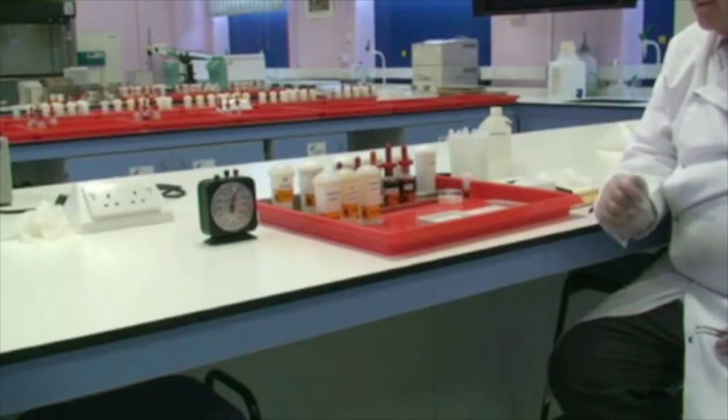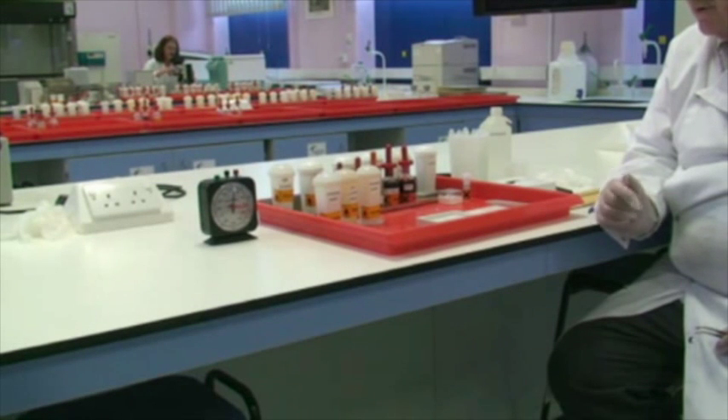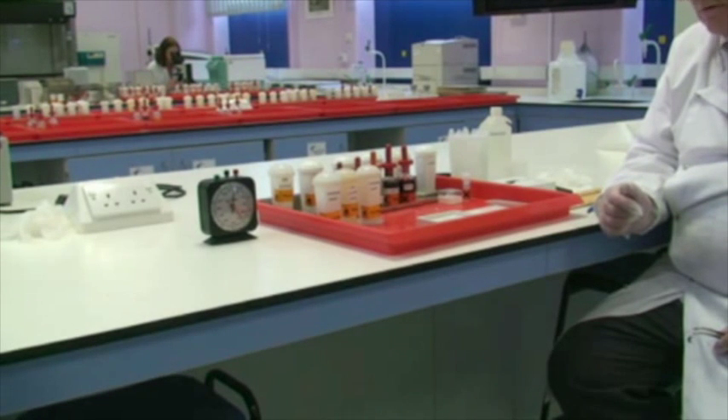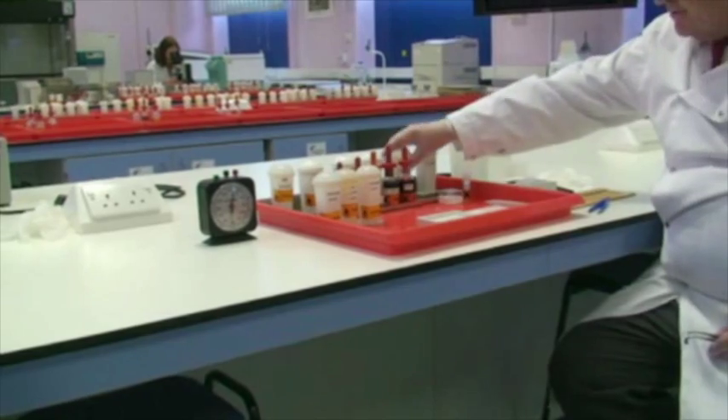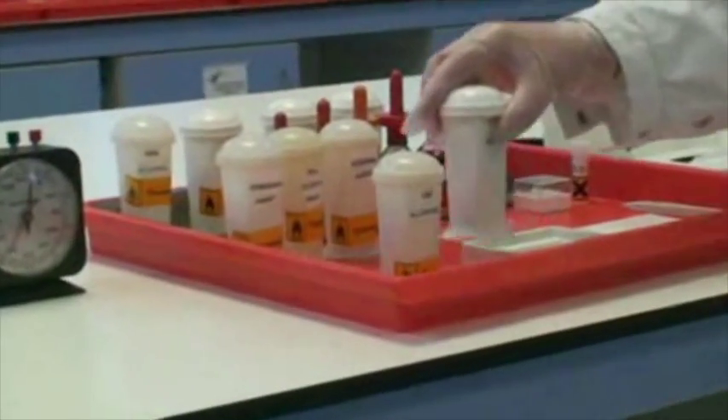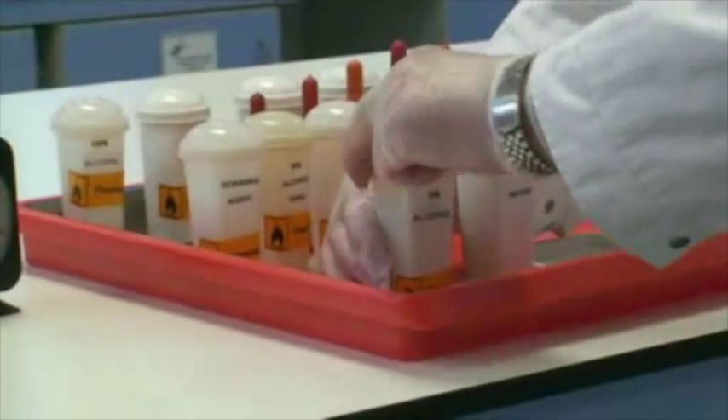We have now gone through the initial process of de-waxing and taking the sections to water — that is, hydrating through a decreasing concentration of alcohols. The slide is currently in the 70% alcohol, and we are now about to transfer across into water. I'll take out the 70% alcohol where our section is and transfer it across to water.